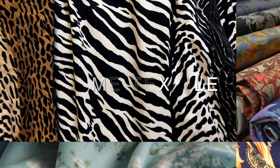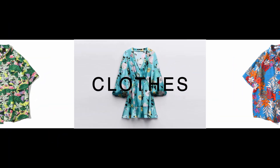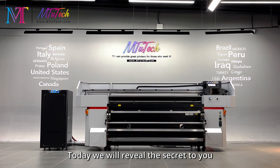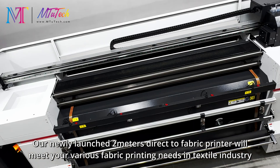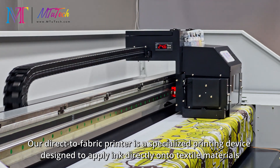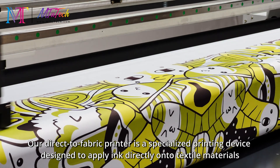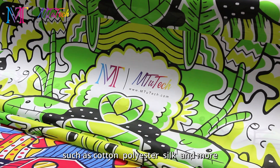Ever wonder how those exquisite patterns on home textiles, flags, and clothing are made? Today we will reveal the secret to you. Our newly launched two-meter direct-to-fabric printer will meet your various fabric printing needs. In the textile industry, our direct-to-fabric printer is a specialized printing device designed to apply ink directly onto textile materials such as cotton, polyester, silk, and more.